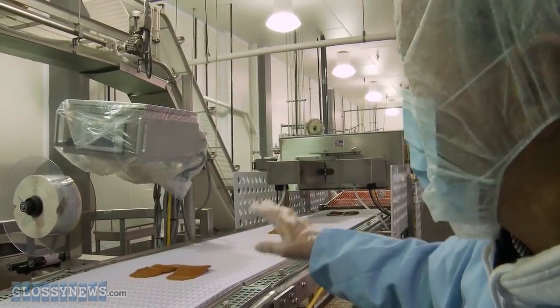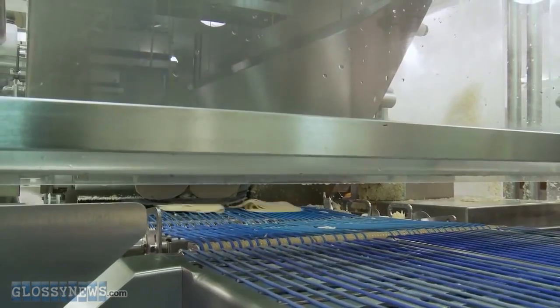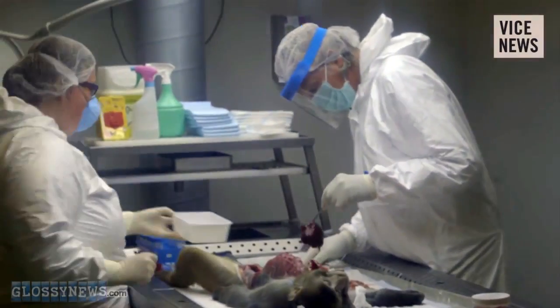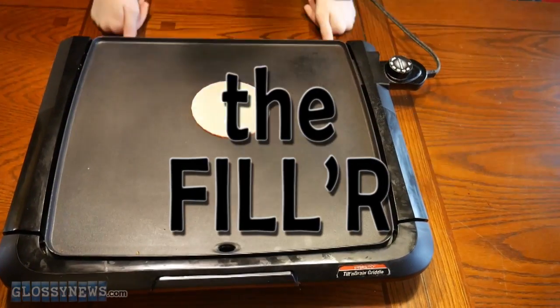They head to the shreddery, where their assorted bits and fragments are cleft cleanly from the bones, with tendons being mulched into a fine paste. The filler!